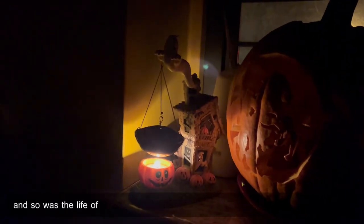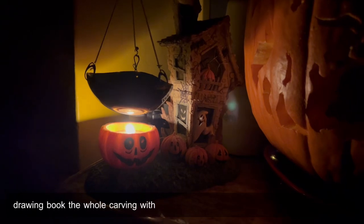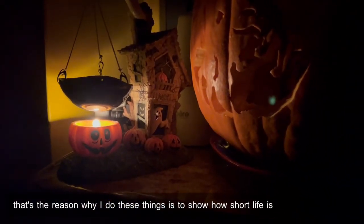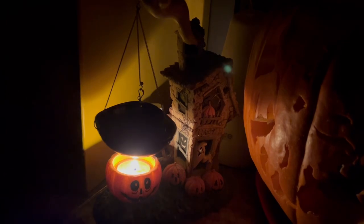And so is the life of my pumpkin. The whole carving will fade over time, and that's the reason why I do these things — to show how short life really is. You have to enjoy it before it completely ends.